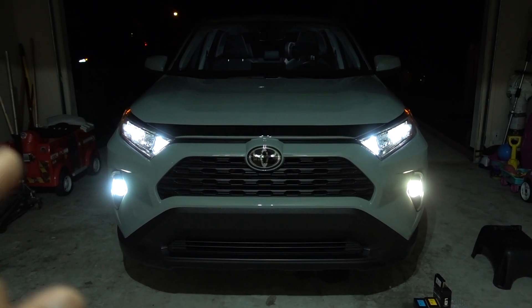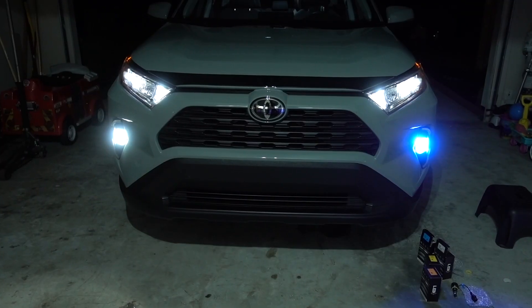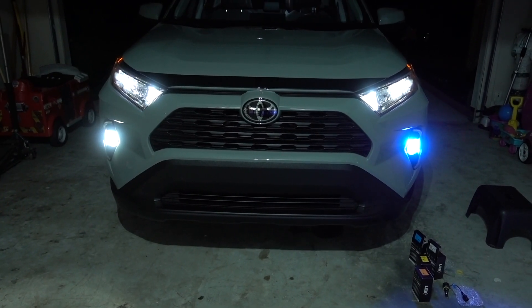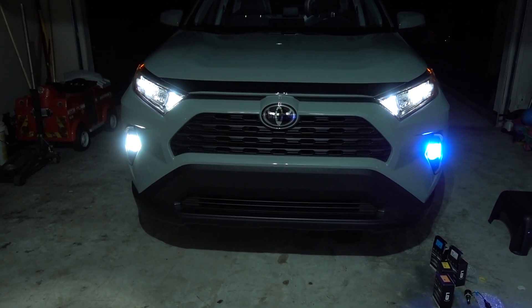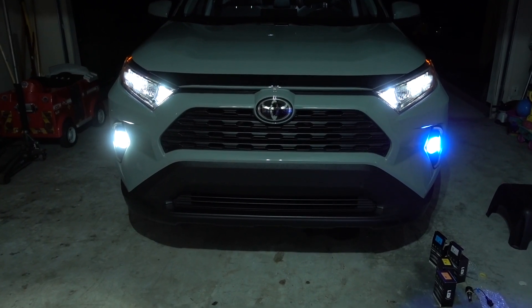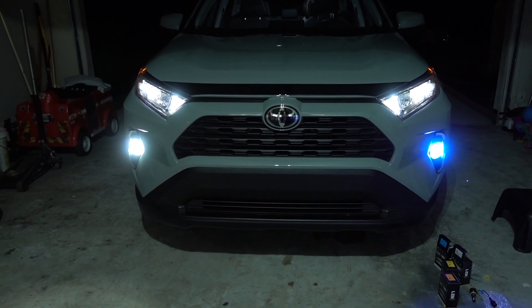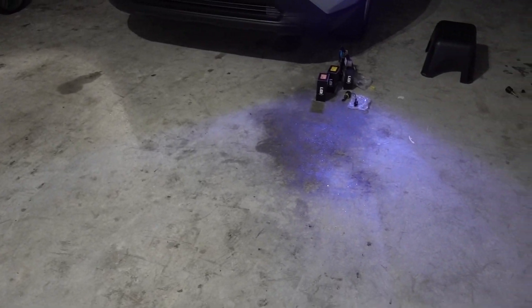Now that you've seen the difference between the 6000K and 5000K, let's move into the blue ones. On the driver's side we have the blue, and I still have the 6000K on the other side just for reference so you can see the difference in color. You can see right there on the floor the light output from both.